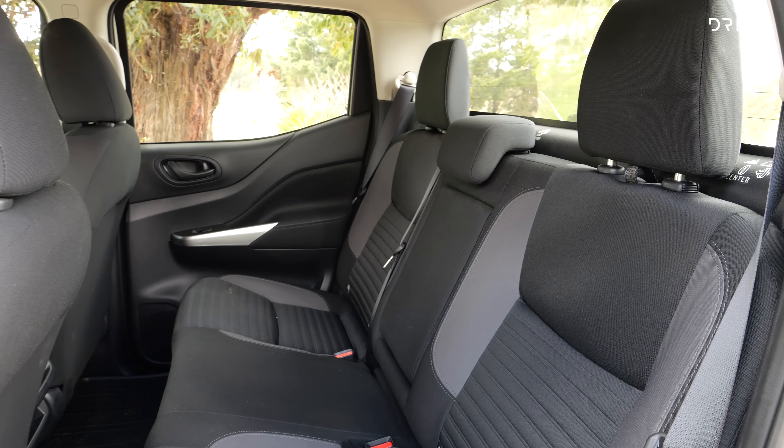Access into the ute for people who aren't as mobile as they once might have been could be a little bit tricky because this Navara does sit a little bit higher off the ground. There are no side steps on this SL Warrior. In terms of off-road clearance I don't mind not having them as they do eat into sill clearance, although if you do start hitting the sills you're going to be doing damage straight away.